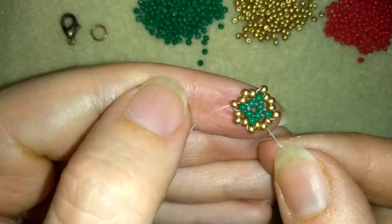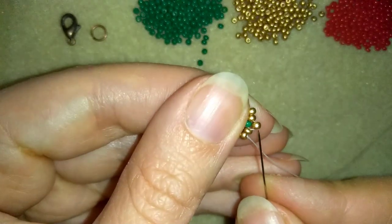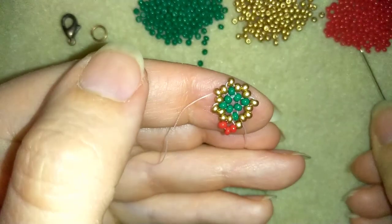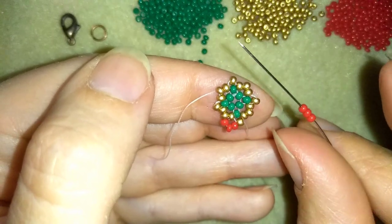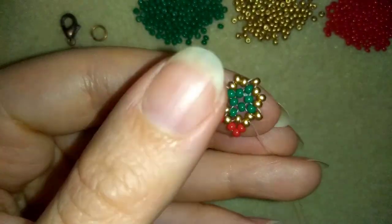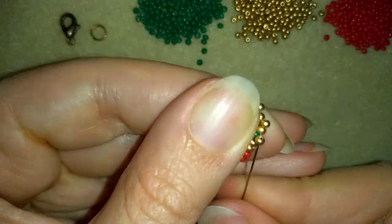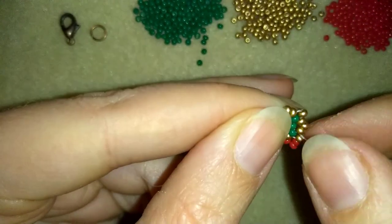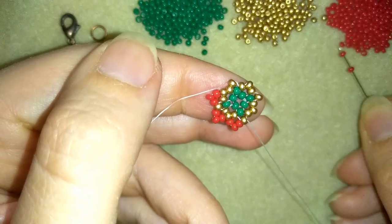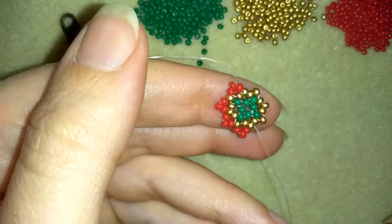Now I'm going to take three red beads — three of them — and go here into the bead that's sticking out. Then three more, going into the next bead that's sticking out, and pull tight. Then I'm taking three more and going here again. I'll continue this pattern until the end of this row.